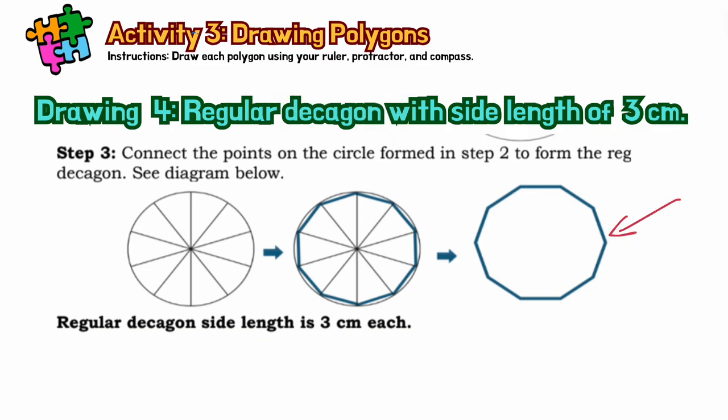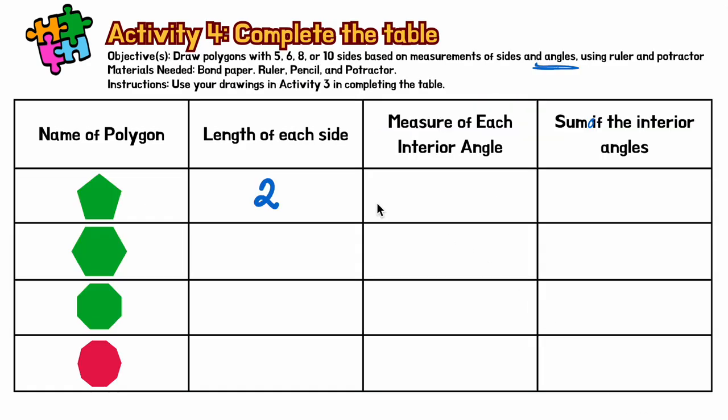After completing the drawings, we will proceed to activity number four: complete the table. Having drawn all four polygons, identify the length of each side, the measure of each interior angle, and the sum of the interior angles. Your teacher will check your activity once you have completed the table.